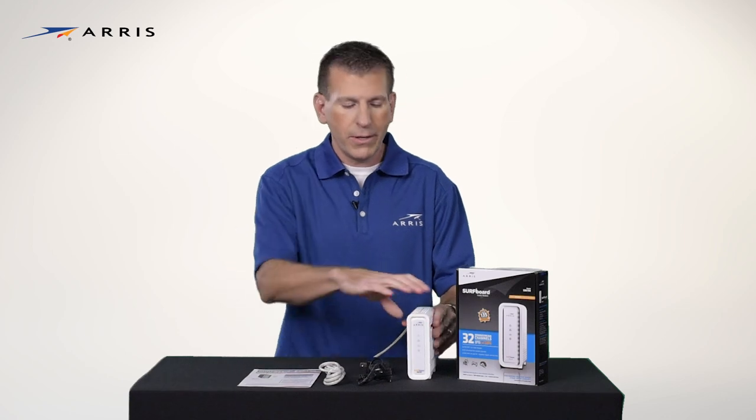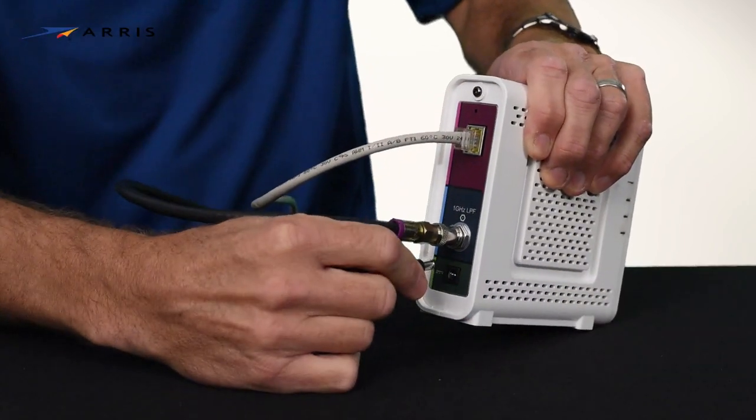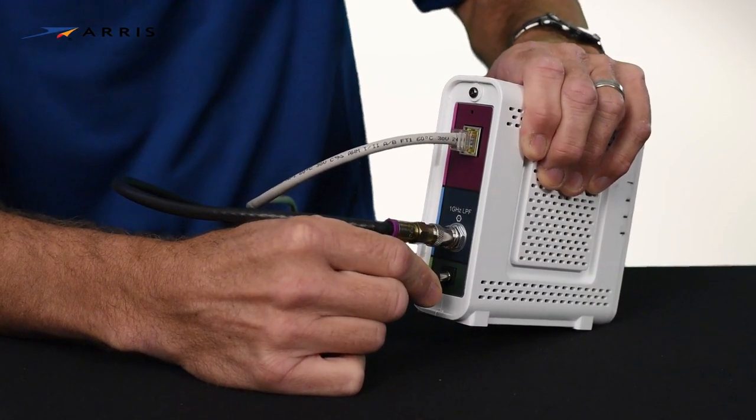Then you can connect to a Wi-Fi router, a computer, smart TV, gaming console, or any other device that might require a direct wired connection. And finally, connect the power supply and plug it into an outlet.